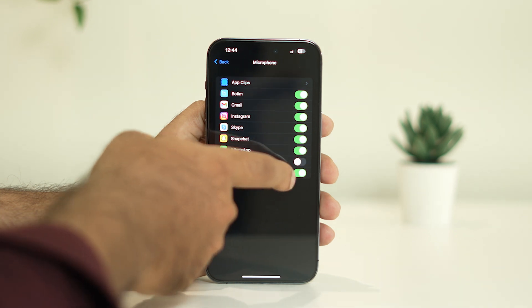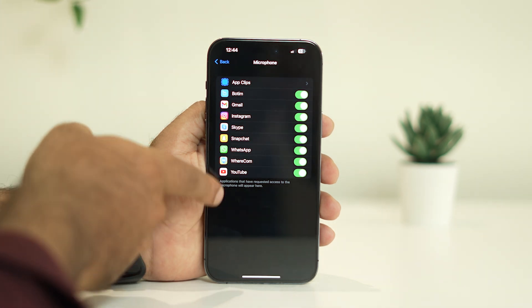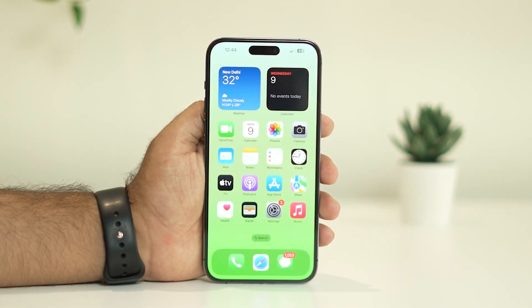If you haven't given any microphone access but you're trying to record, it is not going to work. So you have to give access to the microphone and make sure access is granted to the specific app that is giving you trouble.